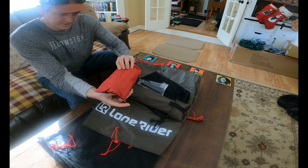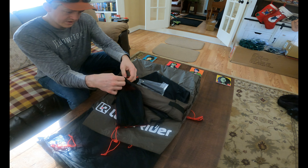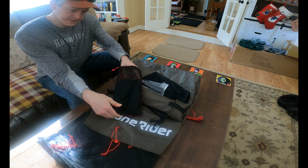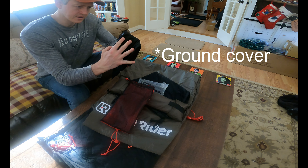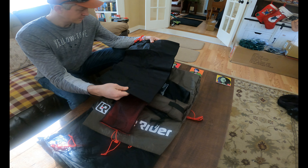Right off, looks like we've got a bag with canvas on the back and mesh on the front. And this — I'm guessing this is the rain fly. Yeah.